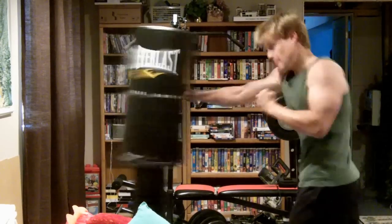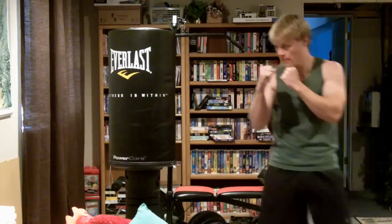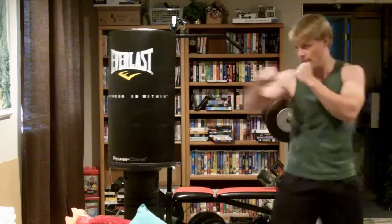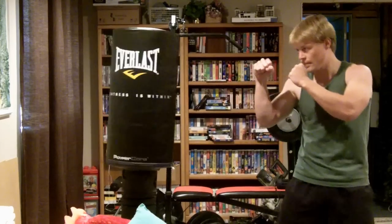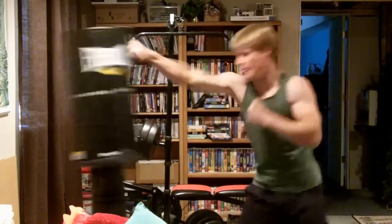When you box, you either lead with your left side or your right side. The one-two punch is a boxing move that typically includes a jab followed by a cross with the opposite arm. For the basic workout, I recommend 10 one-two punches on both sides.